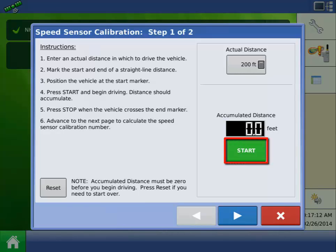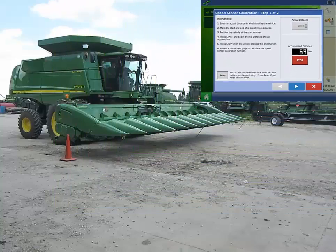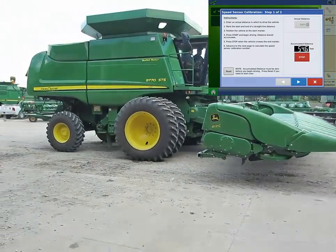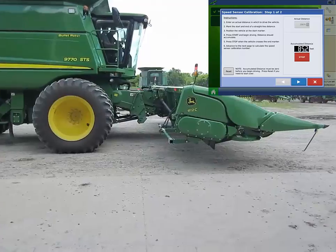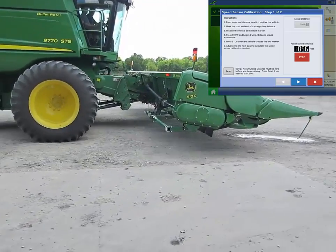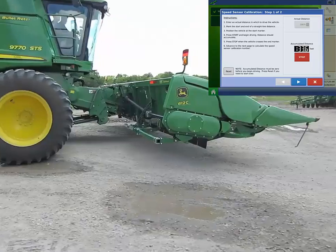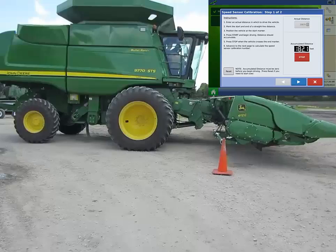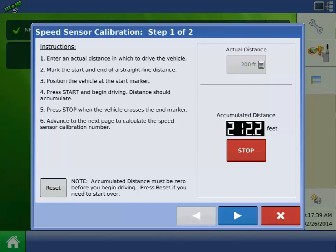Press Start and begin driving. Stop when you reach your stop mark. Once the combine has stopped moving, press the Stop button on the display. Now press the next arrow to proceed.